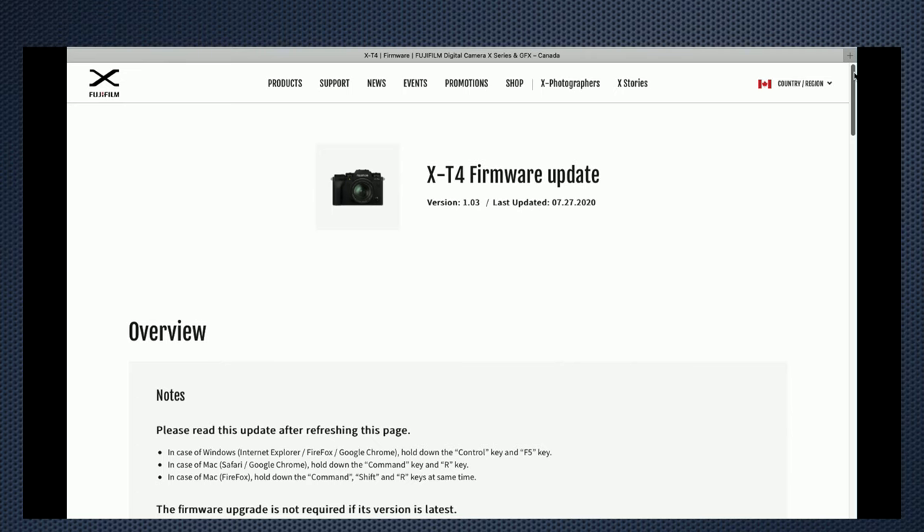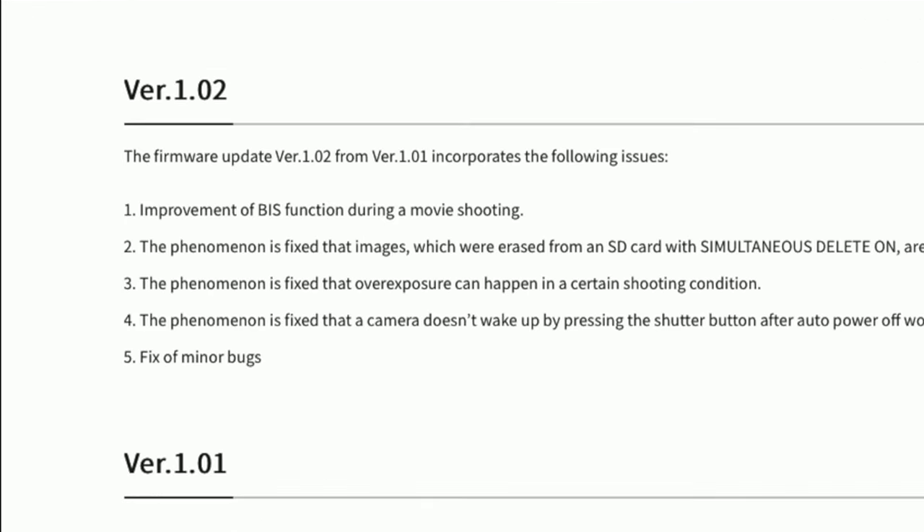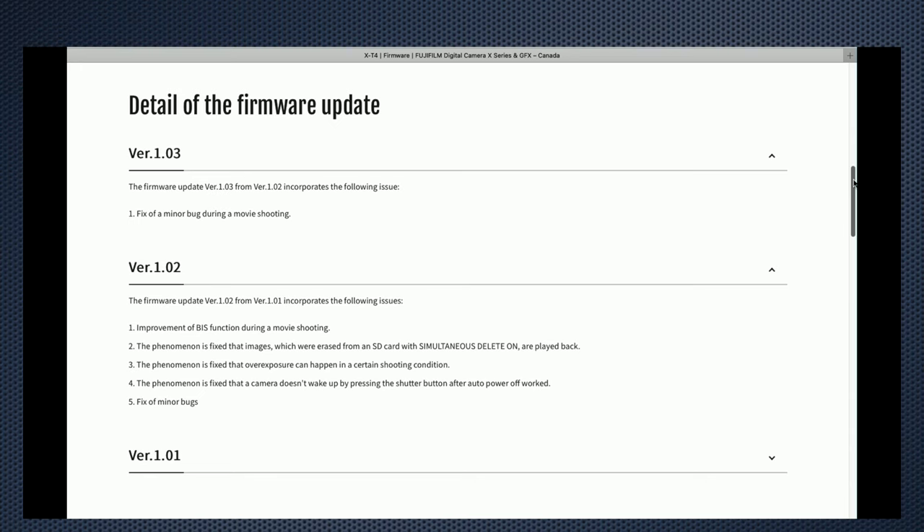Fujifilm was clearly paying attention and sent their engineers and developers back to work. The results were in firmware 1.02 — according to the release notes, improvement of stabilization function during movie shooting. And before I got around to organizing this video, Fujifilm released 1.03, which improves the auto exposure.